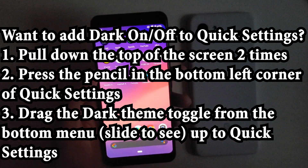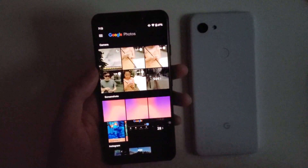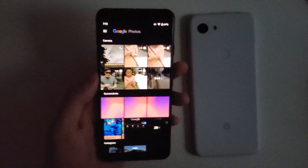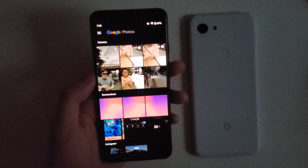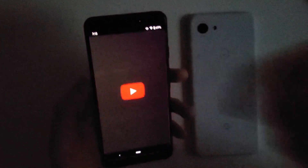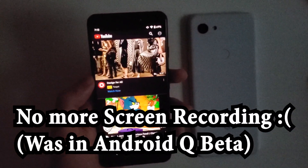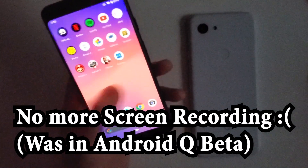All the Google apps are supposed to soon support it. For example, Google Photos does support it now, but stuff like Gmail is not until the end of the month. They did take away screen recording that was in the beta, so I'm a little disappointed with that, but the dark theme looks pretty good.